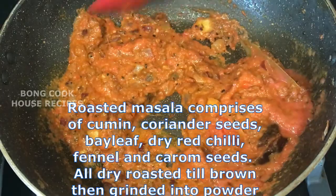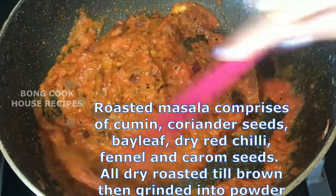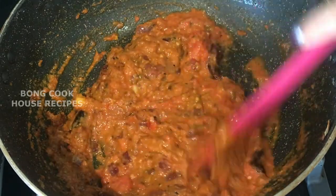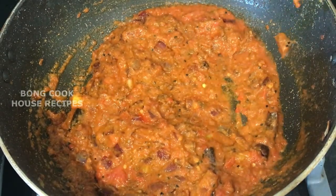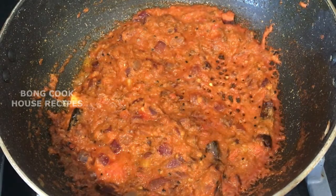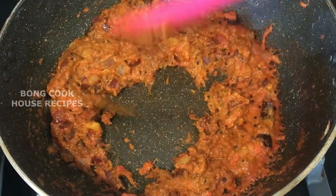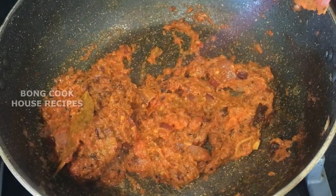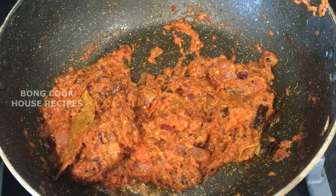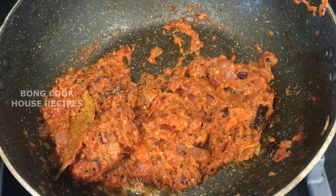Bhaja moshla, or roasted masala, comprises cumin, coriander seeds, bay leaf, dry red chilli, fennel seeds, and caramel seeds — all dry roasted till brown, then ground into powder. You can see the oil has now separated from the masala, so it is done.